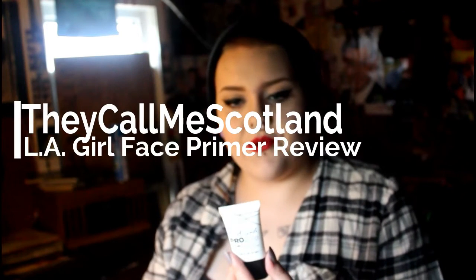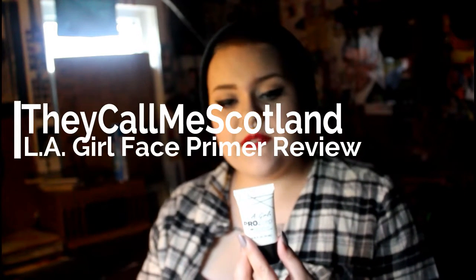Today I'm going to be talking about a brand new drugstore primer — I got it a few weeks ago and wanted to try it out before reviewing it. That is the LA Girl Pro Prep HD Smoothing Face Primer. What this claims to do is help smooth and fill in fine lines and pores, and it's paraben and fragrance free, enriched with vitamin E.